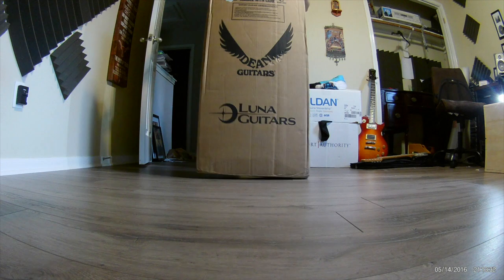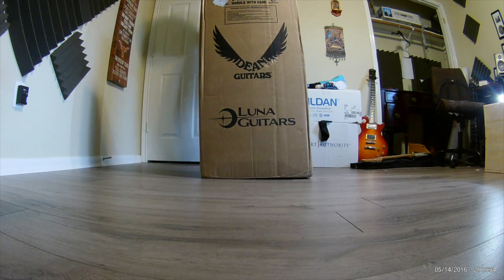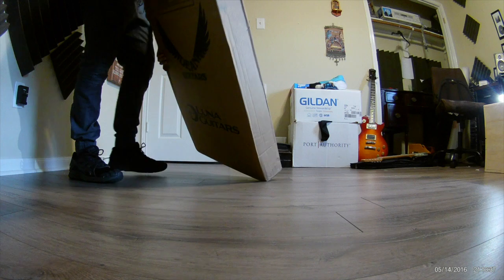It's finally here. The box says Dean, but it's not Dean. I'm guessing it's just recycled.